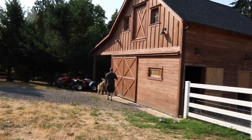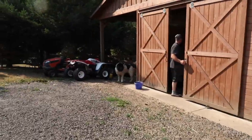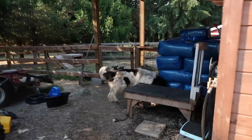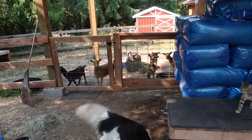It's milking time. I gotta feed the babies. They get a little bit of grain in the morning. Chunky, don't chase the kitties. Hi babes! Let me get your foods.